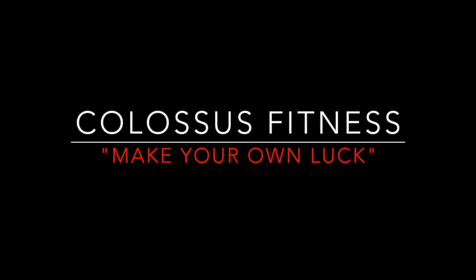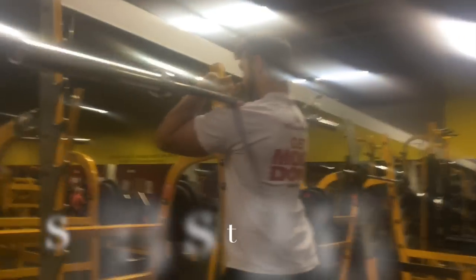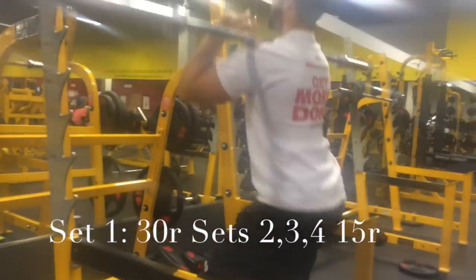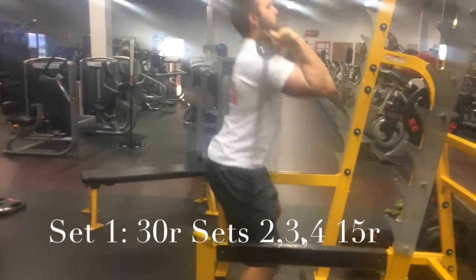Yo, it's Josh with Klaus Fitness. This is a video I'm really excited to bring to you guys. As you can see, I got a little thing wrapped around my leg, and today we're actually going to talk about blood flow restriction, otherwise known as occlusion training.